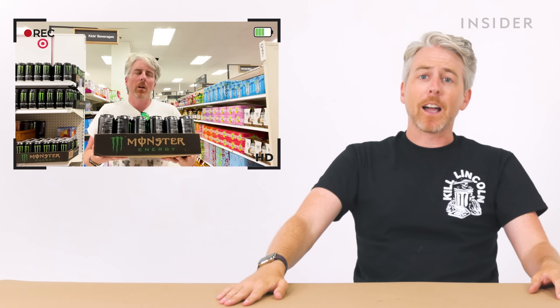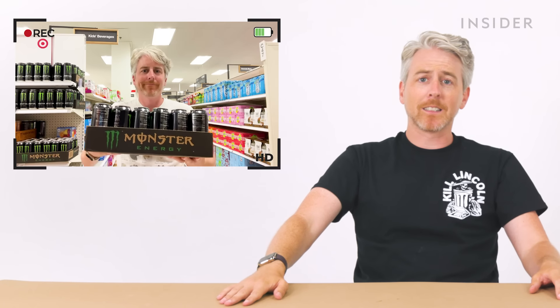I didn't get it, but it is at Target, so here's a video of me holding it up. I thought I was taking a picture — just me realizing that oops, it's on video.